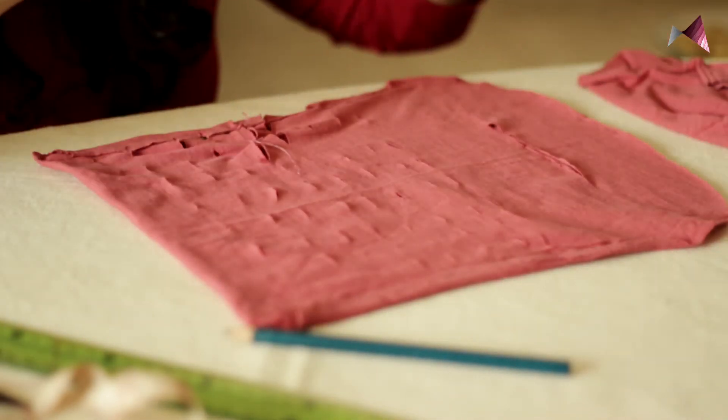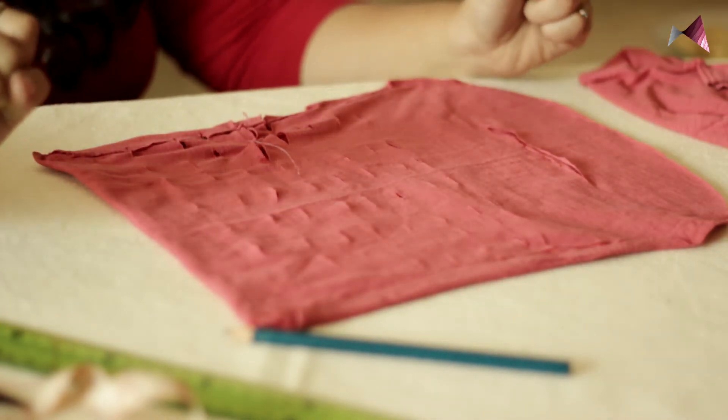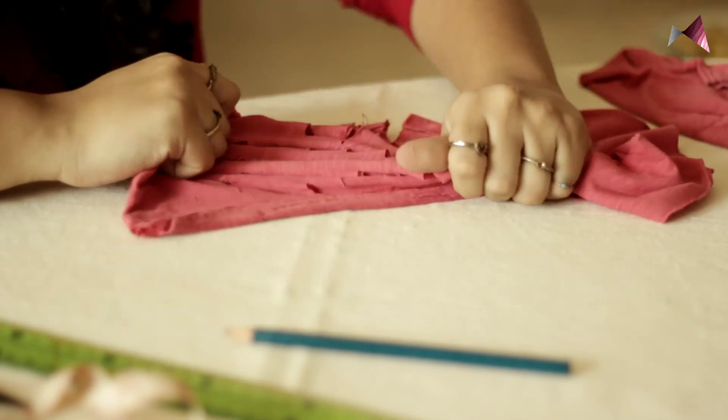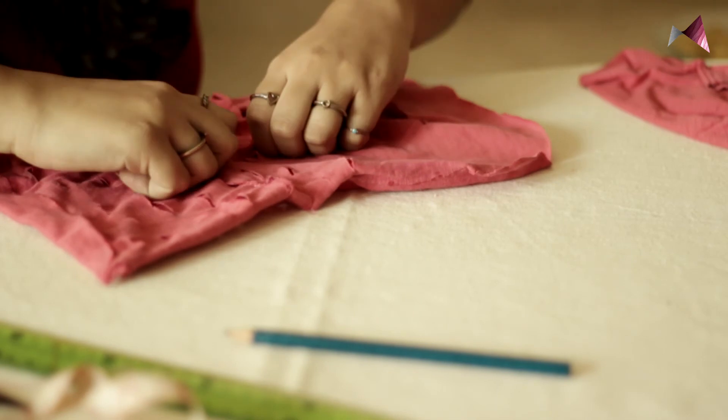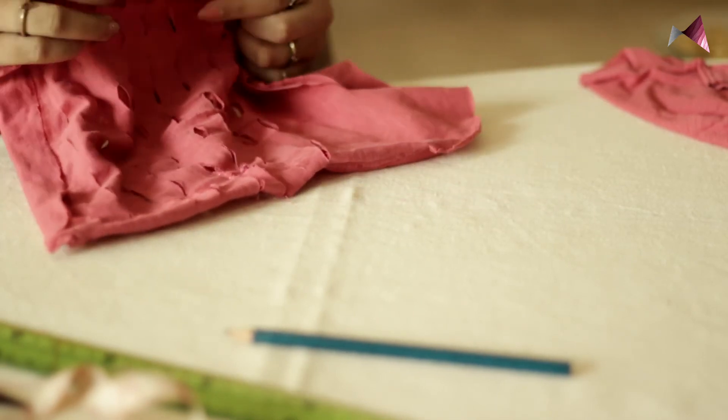The most interesting and fun part about this bag is going to be stretching it. All we are going to do is just stretch it. When we stretch it, these slits wrinkle up, curl and open, and it looks really beautiful.